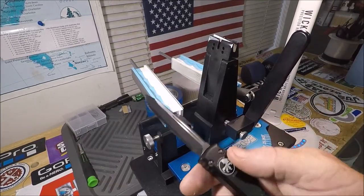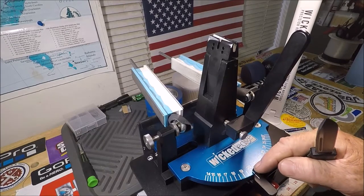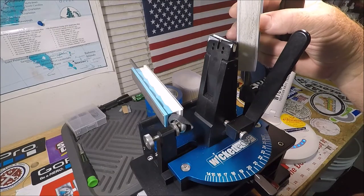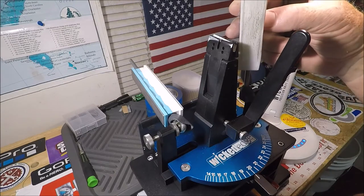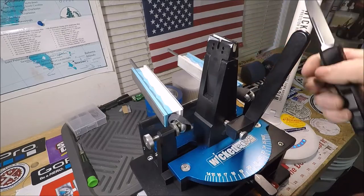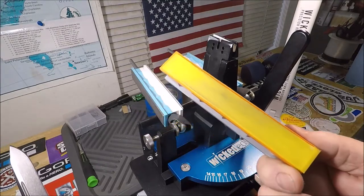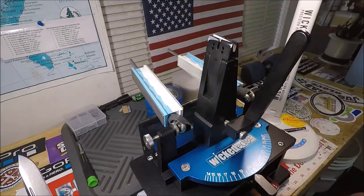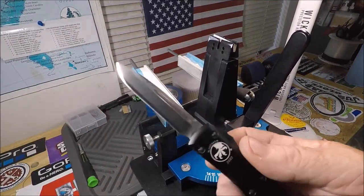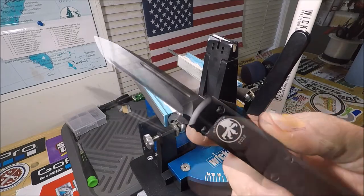I just got done — after having this knife for weeks — putting a 20-degree edge on it. You can see my machine is sitting here on 20 degrees. I finished the edge up with 60,000 grit, 0.3 micron lapping film. I also used the pink, which is 3 micron, and the yellow, which is around 1200 grit. I like all my knives at 20 degrees. Believe it or not, this was pushing about 21 degrees or a hair wider from the factory.